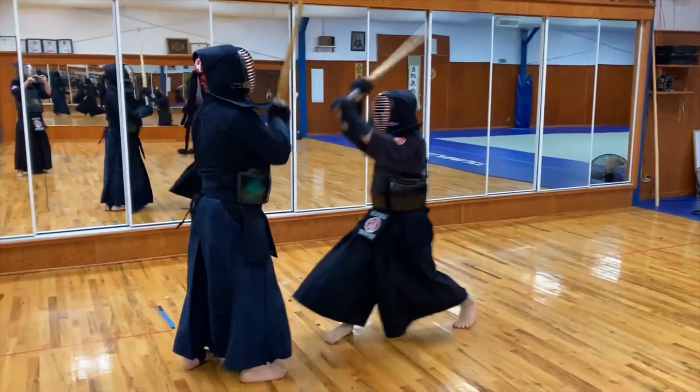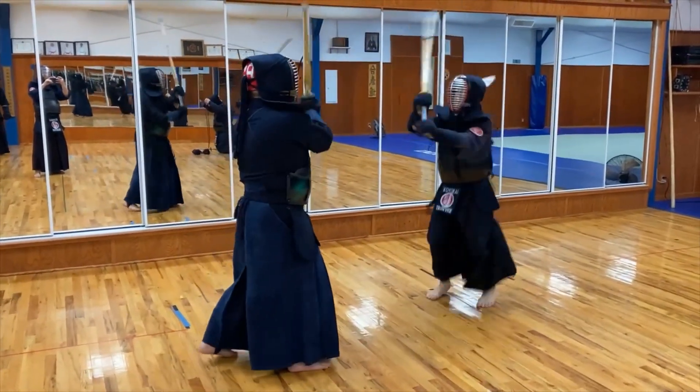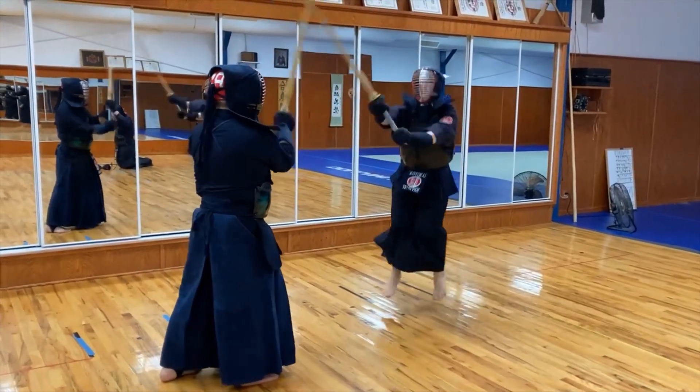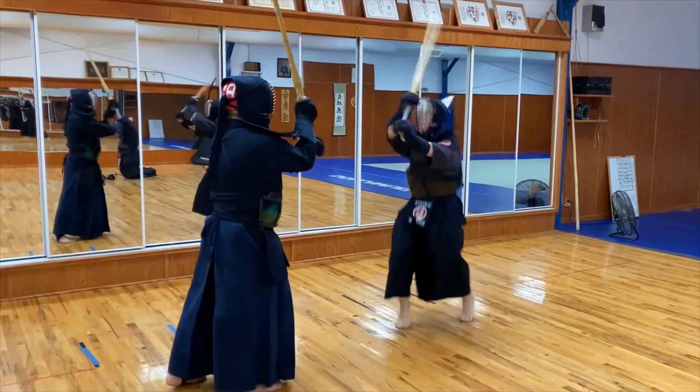Standing Kirikaishi, set of 25. Emphasis on large, sharp movements from the shoulder. Still a struggle for the young students, but a necessary drill. I usually have them do four turns for a total of 100 swings.